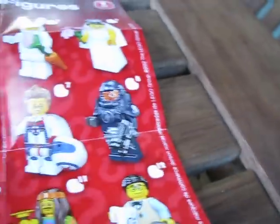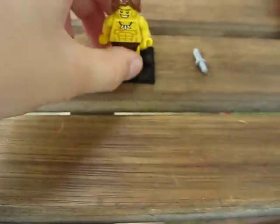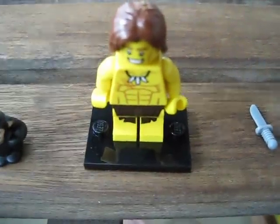He's a pretty cool minifigure. I was probably hoping for something like the futuristic war guy — he's got a really cool helmet — or maybe the guitar player or something like that, but he's still really cool to have. I hope you guys enjoyed the video, and don't forget to rate, comment, and subscribe. Until next time, this is BrickBuilder011 signing out. Thanks, guys. Bye.